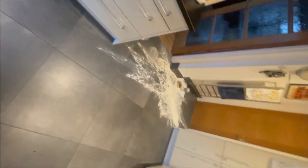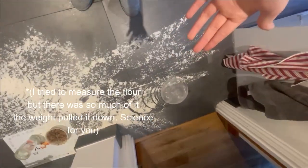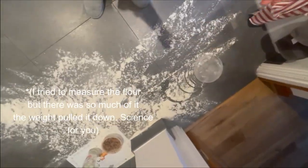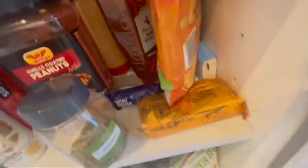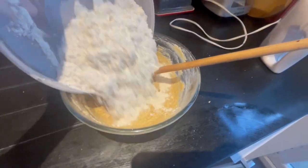I tried to add the flour but it just dropped - how does this even happen? I cleaned it all up. I think that's as cleared up as it's going to be, so now we're going to have to find another plain flour bag. Yes! Found one - thank goodness.